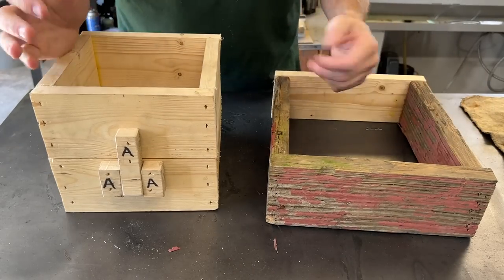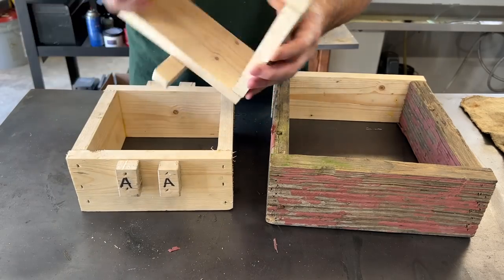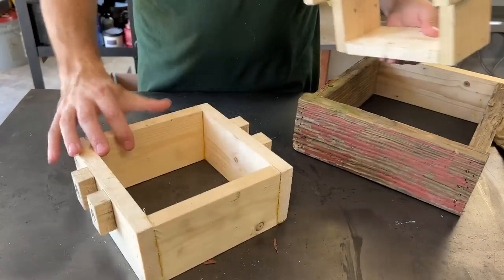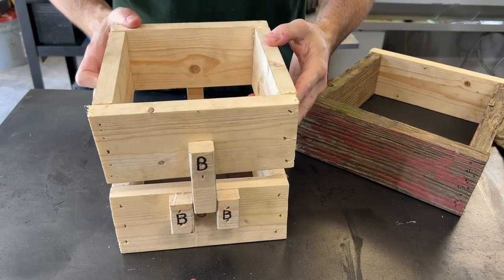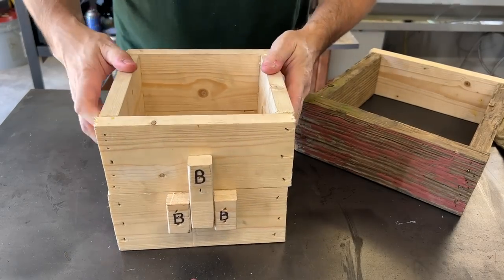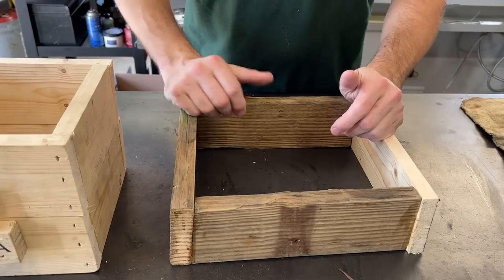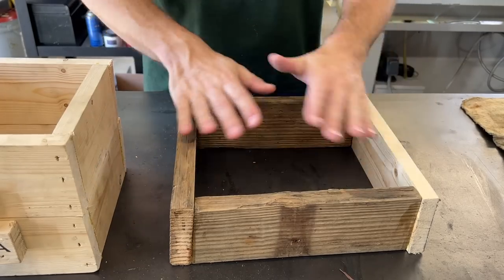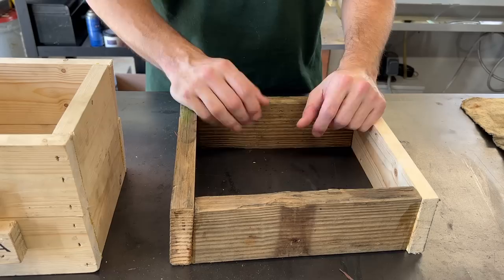We will, of course, be doing just your basic sand casting. So I've put together a couple of simple flasks here. This one will, of course, be for our pattern, and it just kind of locks together like this. Really simple. This one will just be sort of like an open top type deal for any leftover material that we have after the pour.